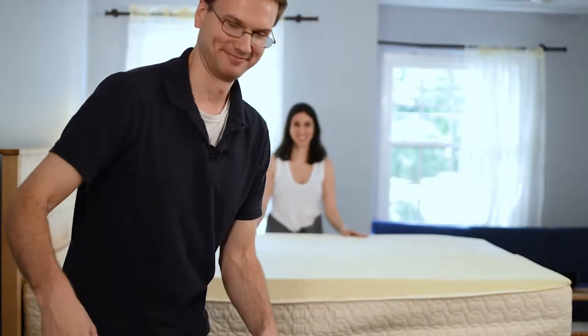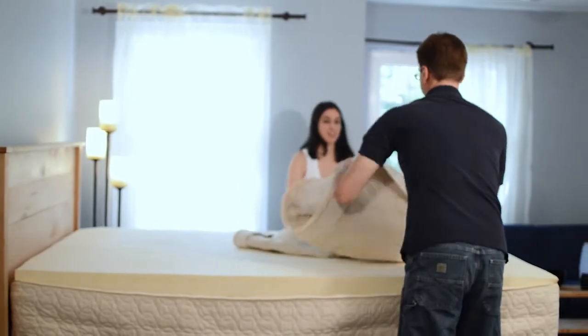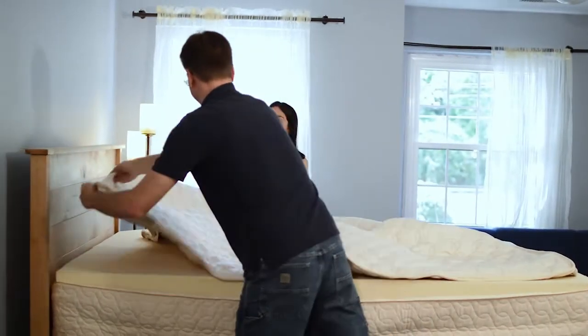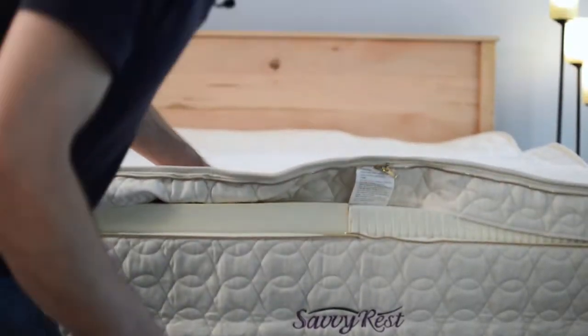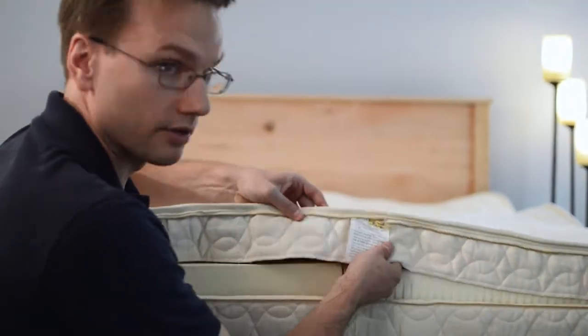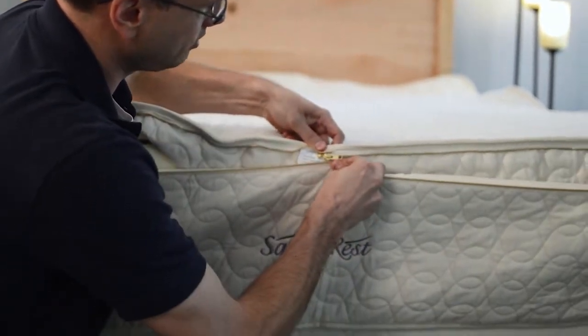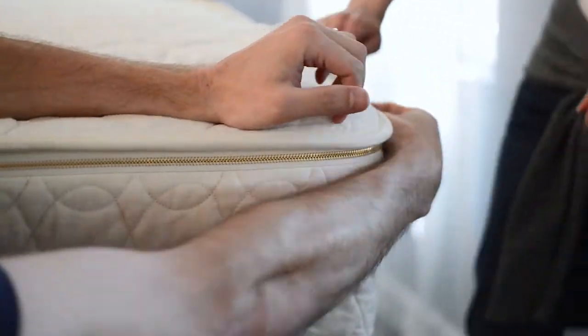Now we're ready to put on the top of the casing. Now that we've got the top of our casing on, we need to make sure that the flap of the top part of the casing is pulled down. Attach the zipper, start zipping around, making sure that the flap is down so the zipper goes around cleanly.